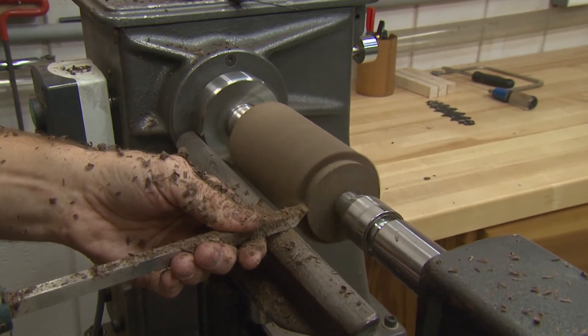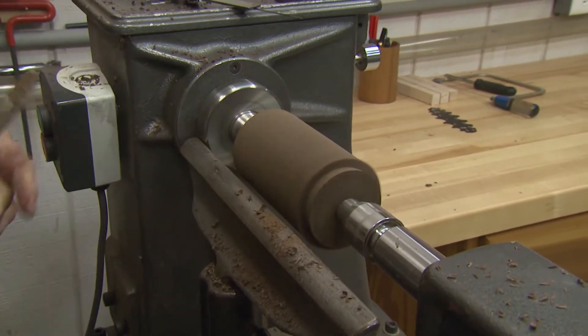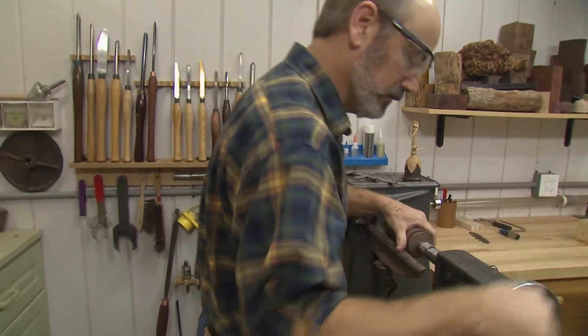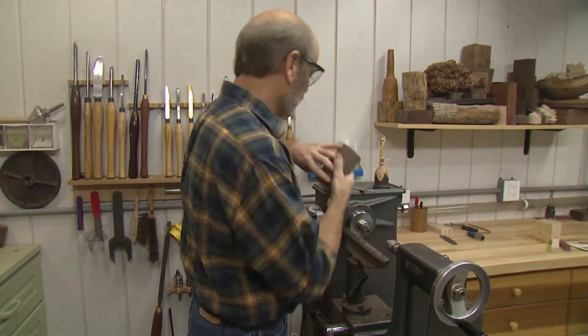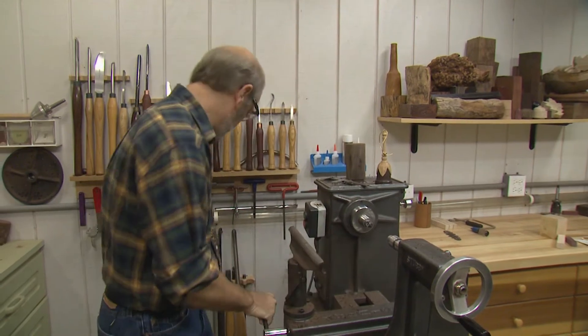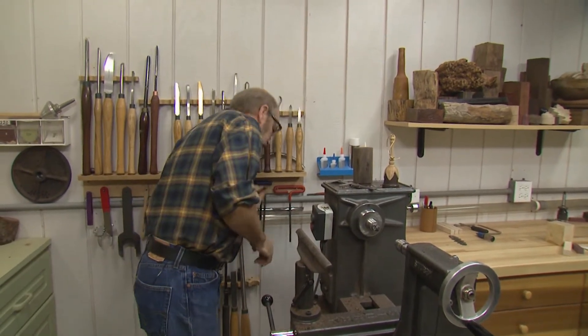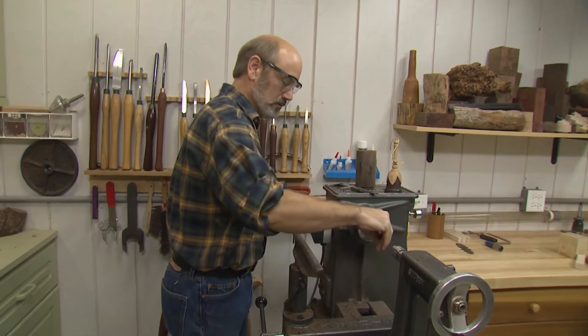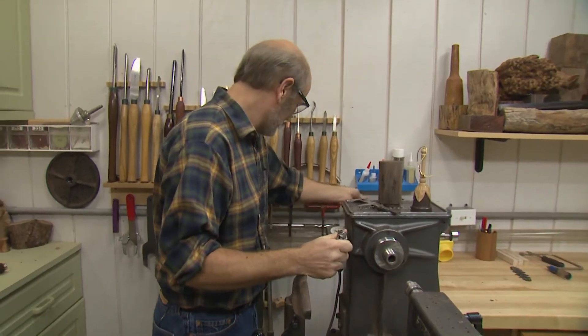Trail it a bit, scrape it — now I have the angle for my jaws. We're going to take our chuck and mount it on the lathe. Take our blank off, move that back. Take our knockout bar — called a knockout bar for a good reason. It knocks things out of the headstock of the lathe.